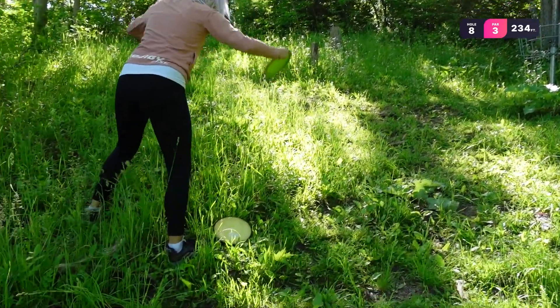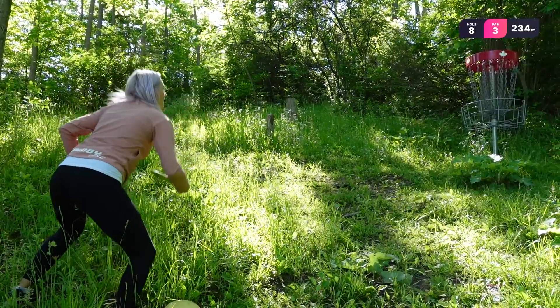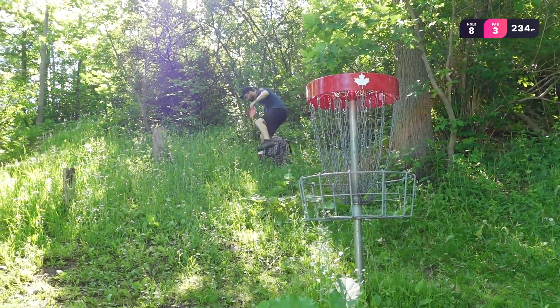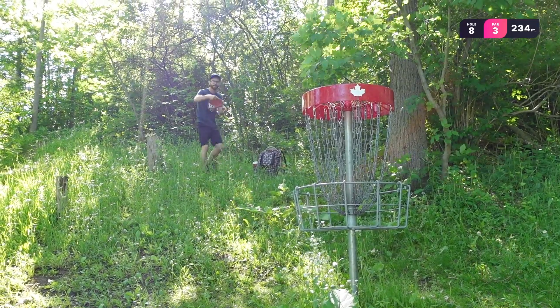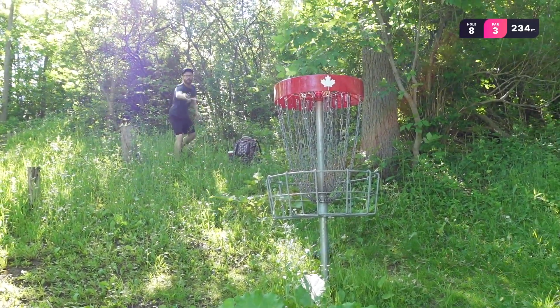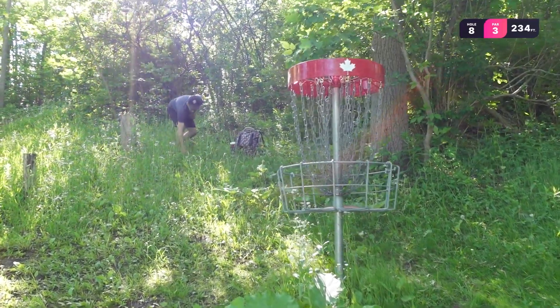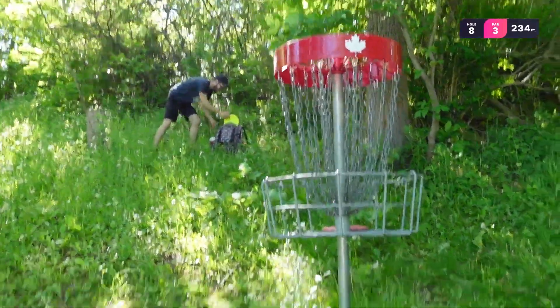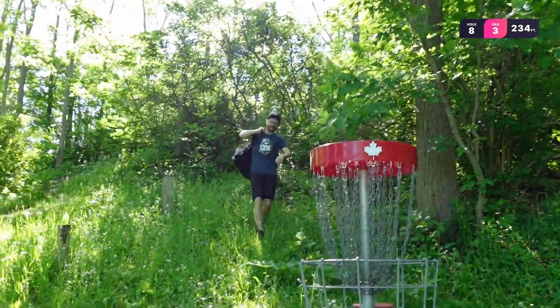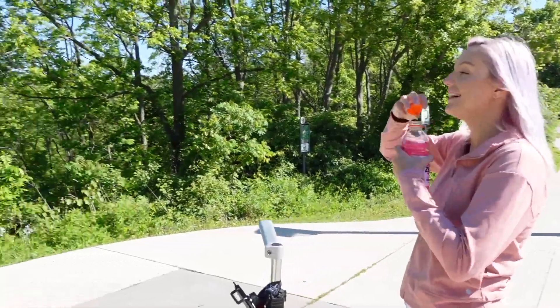The best stance here — nice. Chris made a mistake — he threw past the basket and now has to putt downwards. I kind of want him to miss. Oh, that's lame — easy. I wanted him to miss and roll all the way down. All right, we made it up the hill — look how cool it is.